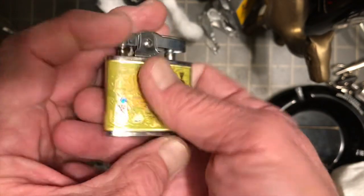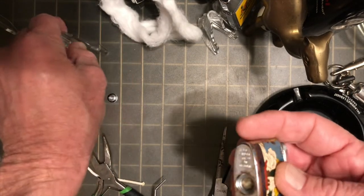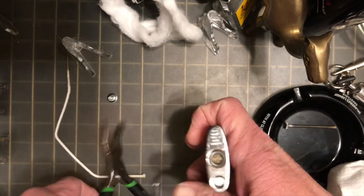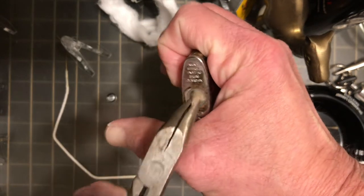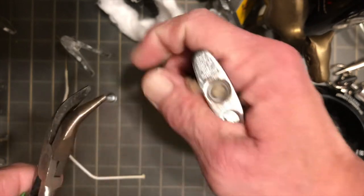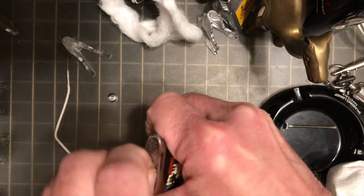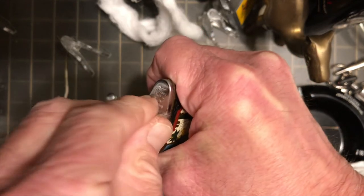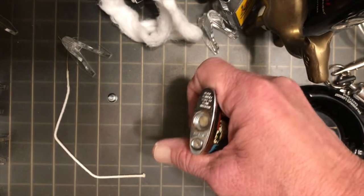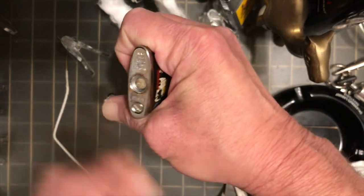You want to start by removing your fuel screw, then prepare for what may seem like the fight of your life. You want to start with a pick or a small pair of pliers to get a hold of that wadding and start coaxing it up and out of there. You don't want to scrape up the bottom of your lighter with your pliers, so your hands are going to do most of the work, although every now and then you're going to need the pick to reach down into the lighter to pull it up, or the pliers to help you get a hold of it and coax it on out.